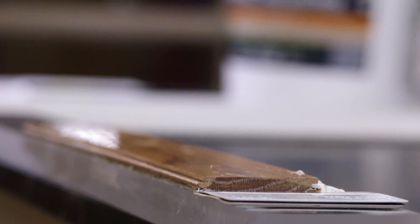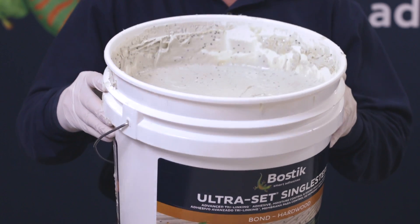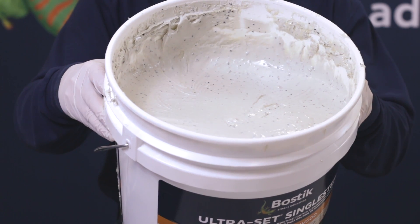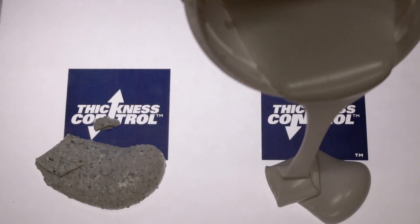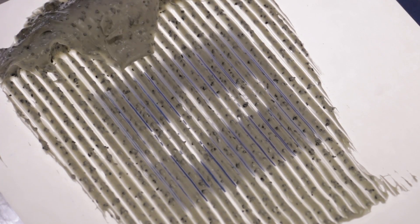We mix the Thickness Control Spacers into several of our top-end products, so that as you use those products and trowel them out onto the subfloor, you can see them randomly interspersed. The Thickness Control Spacers act as tiny pillars that keep the wood from bottoming out against the subfloor, and they also act as little shock absorbers that help reduce sound transmission through the flooring.